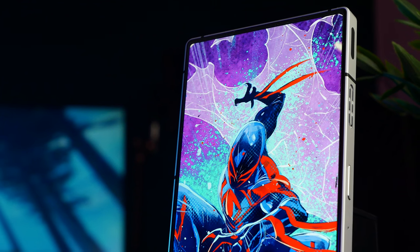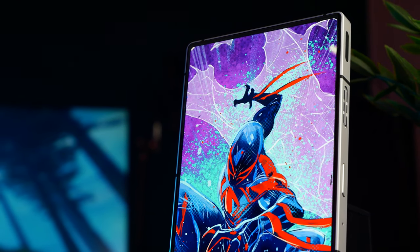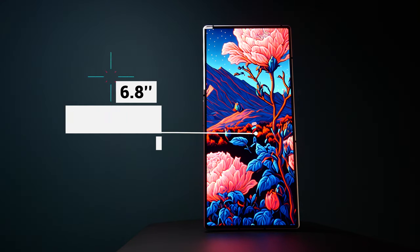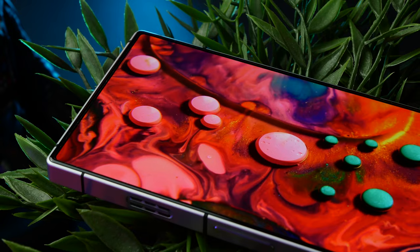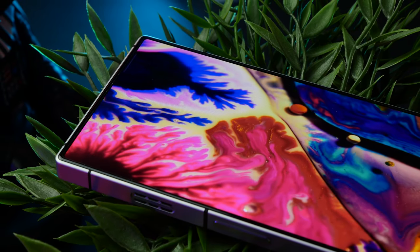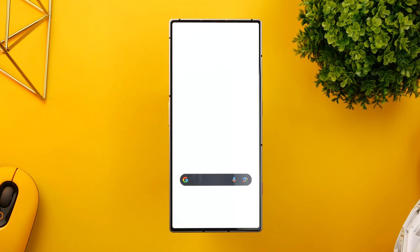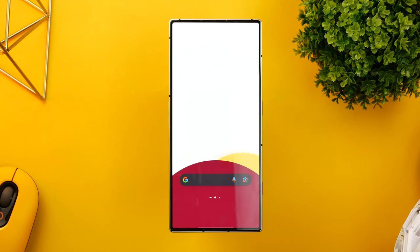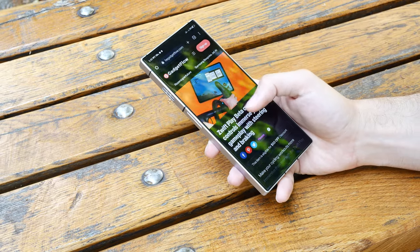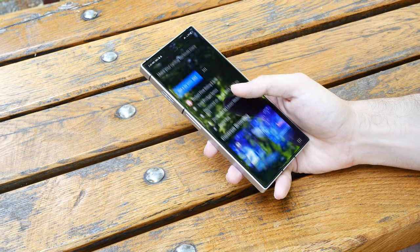The screen has been one of the standout features in previous Red Magic models and it's a similar story here. We're looking at a 6.8-inch flat panel with 1116 x 2480 resolution, a 20:9 aspect ratio, and around 400 ppi pixel density. It's a truly beautiful display that looks really sharp, has a rich color profile, and excellent contrast. The brightness goes up to a maximum of 820 nits, which is pretty good and certainly bright enough to use the phone outdoors in broad daylight.